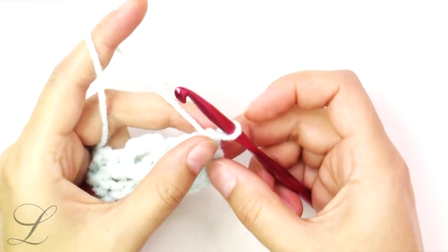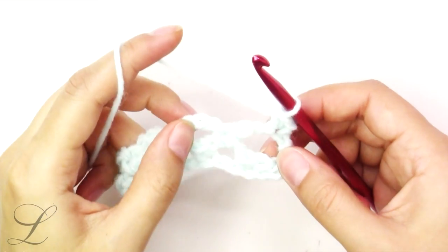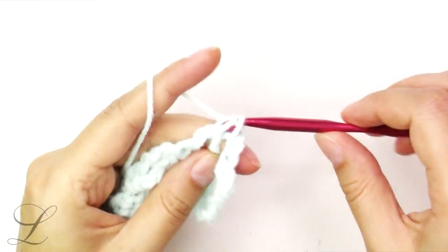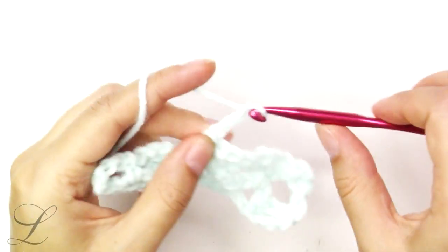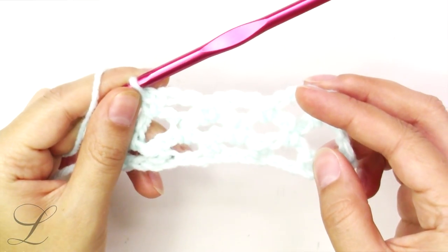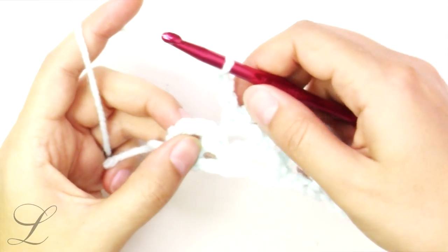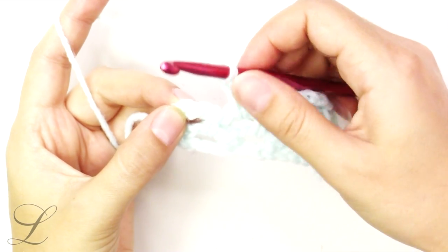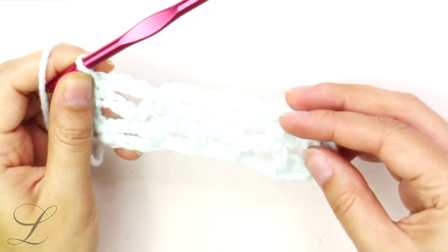Now turn the work. Chain 1, single crochet into this very first one, chain 3, single crochet into the next, chain 3, single crochet into the next arch, chain 3, single crochet into the next arch till the end of the row. Chain 3 because you started your row with chain 3, and count 1, 2, 3 — put a single crochet into the third chain from the beginning.